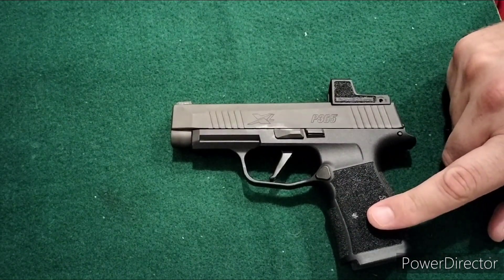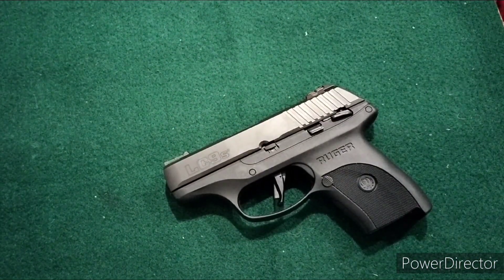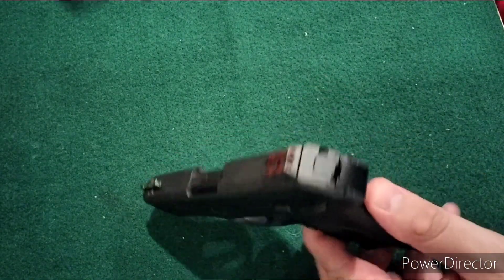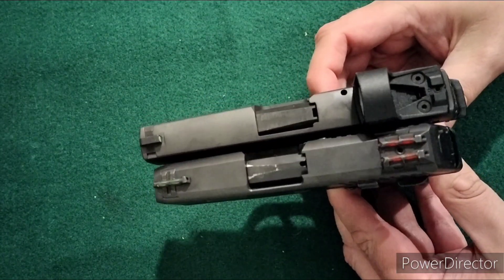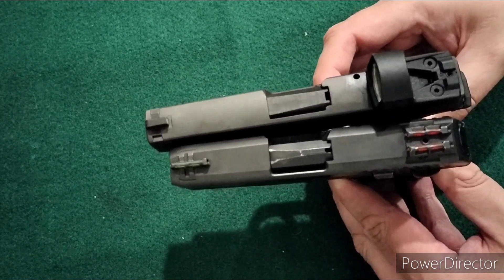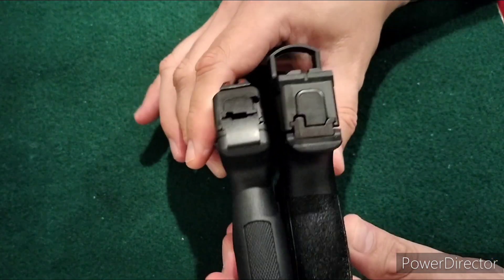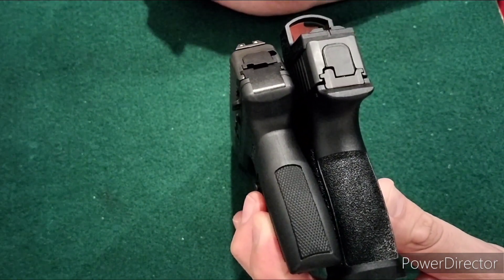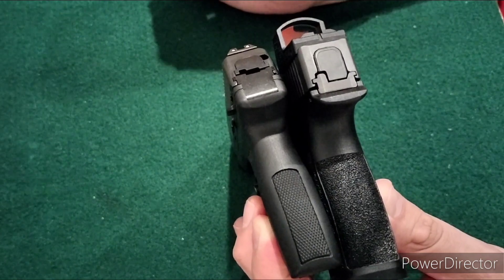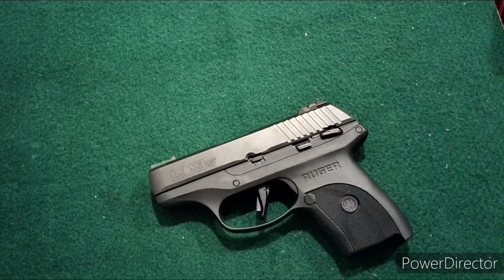After the SIG, I went even smaller but stayed with 9mm and purchased a Ruger LC9S — a 7+1 in 9mm. It has a much shorter frame than even the SIG and a shorter barrel, so there are some performance concerns when you drop to an even smaller sidearm. But side by side, this one is about nine-tenths of an inch wide — one of the thinnest single-stack 9mms — very easy to conceal and comfortable to carry.